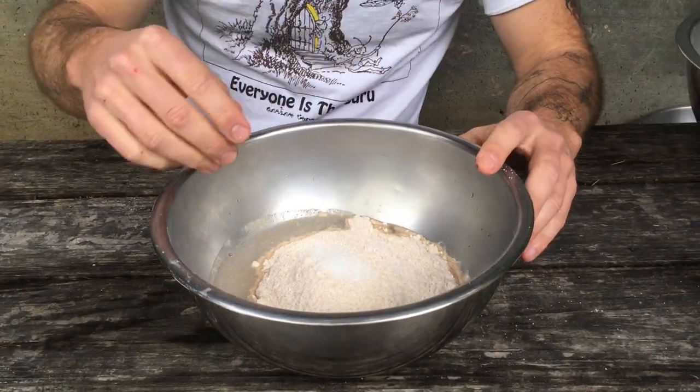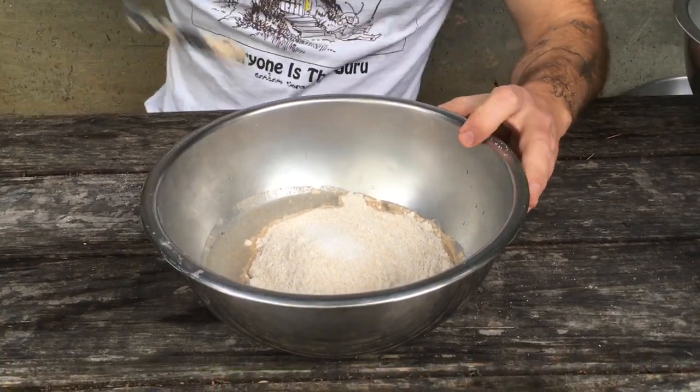Don't forget the salt. I repeat, don't forget the salt. And now we're gonna mix it together.